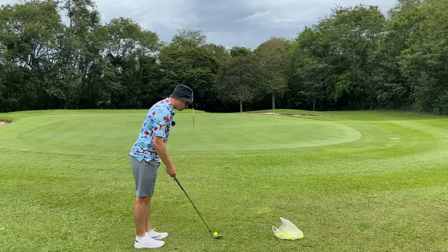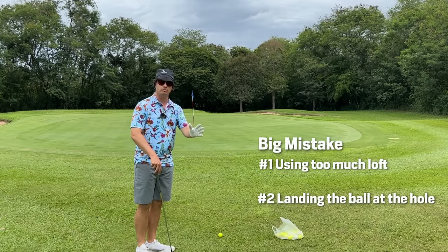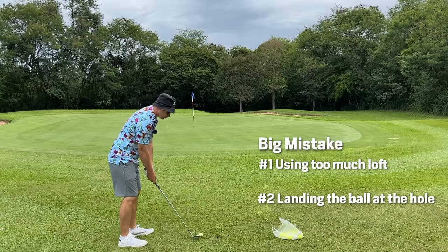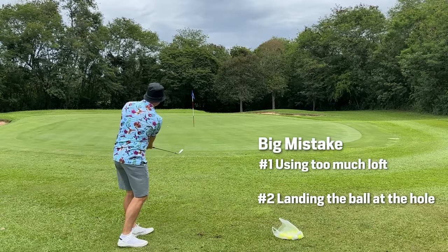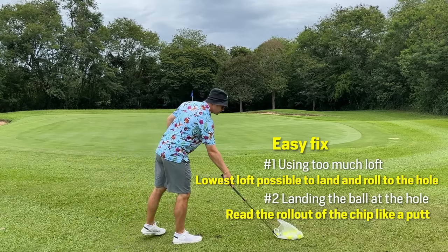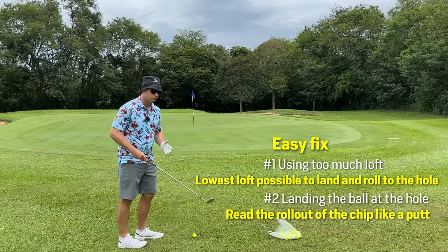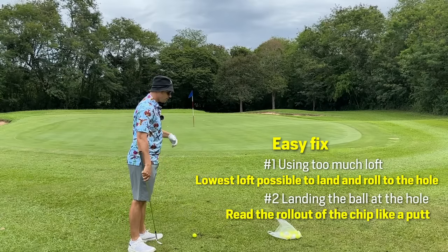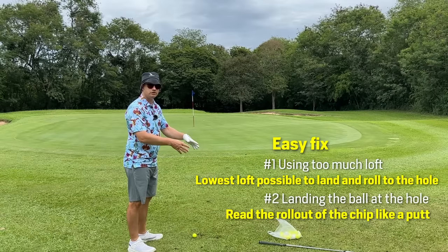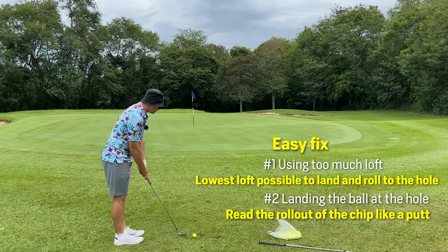Number one is trying to pitch the ball at the hole, potentially anticipating there's going to be a lot of spin and the ball is going to stop. A lot of people, especially newer players and high handicappers, feel like they have to chip this all the way at the cup. But when you chip it at the cup, it rolls out. We have to read it like a putt. Use something with lower loft, because with a high-lofted club you don't know how it's going to spin — one's going to stop, one's going to bound. So go with a pitching wedge instead of a sand wedge. It's a much simpler shot with a lot more room for error.